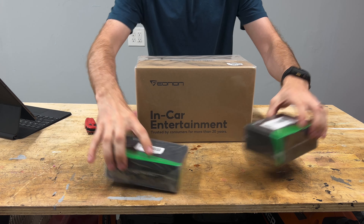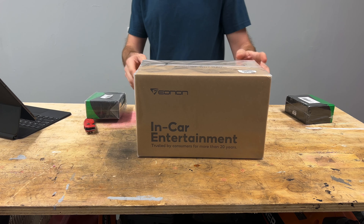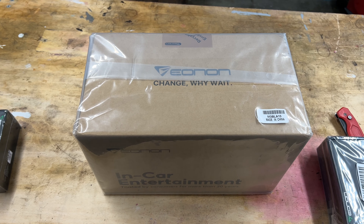Hey everybody, welcome back to the channel. So today I have something very exciting. I have Eonon's latest Android 13 Apple CarPlay and Android Car Radio. This is the latest one that they just came out with. It's model number M3BLA13. And today I'm going to be doing the unboxing of the unit itself.